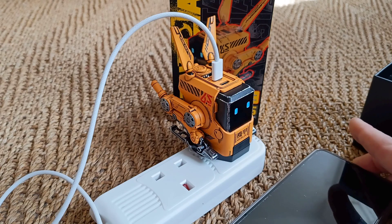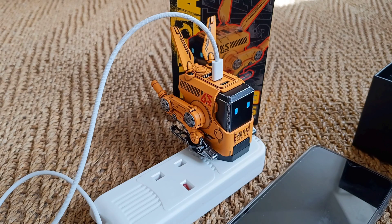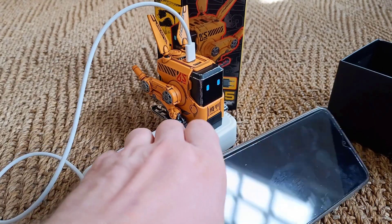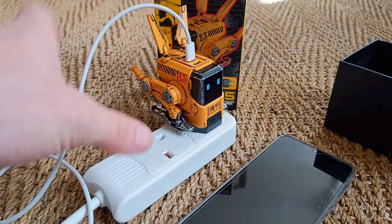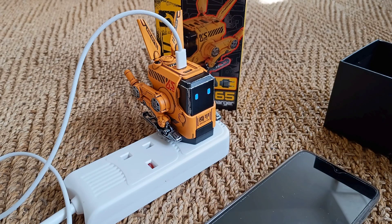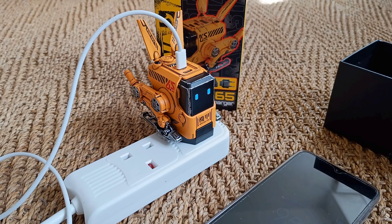Let's plug a phone in and make sure it goes in. There you go — the lights flashed and it's coming on. I presume they flash when it's charging and stop flashing when it's not charging. Yes, there you go — so the phone is charging.